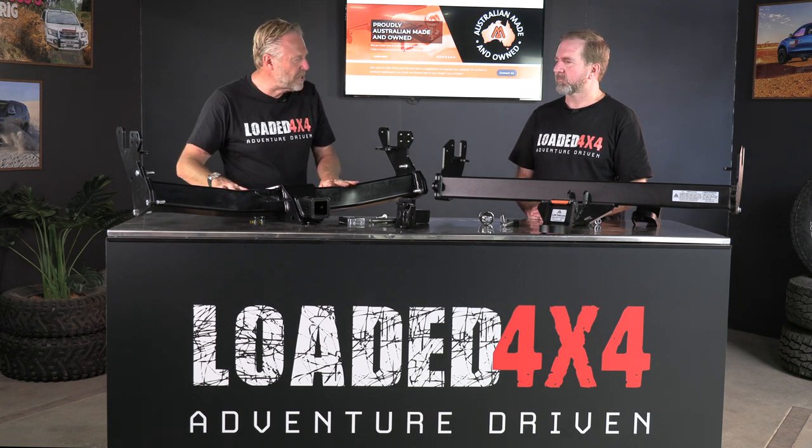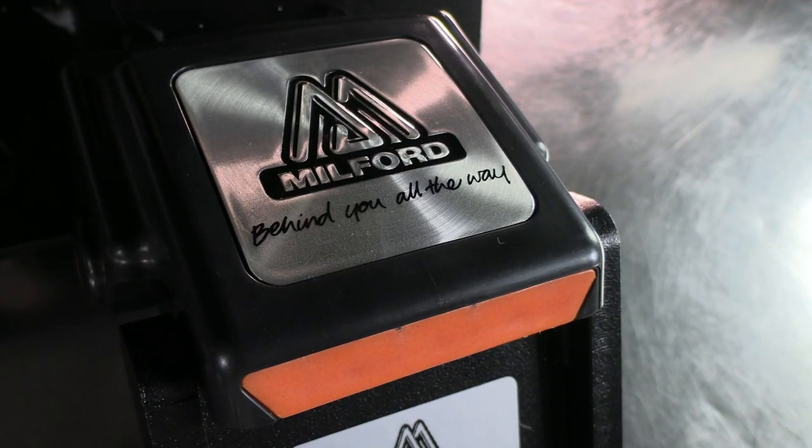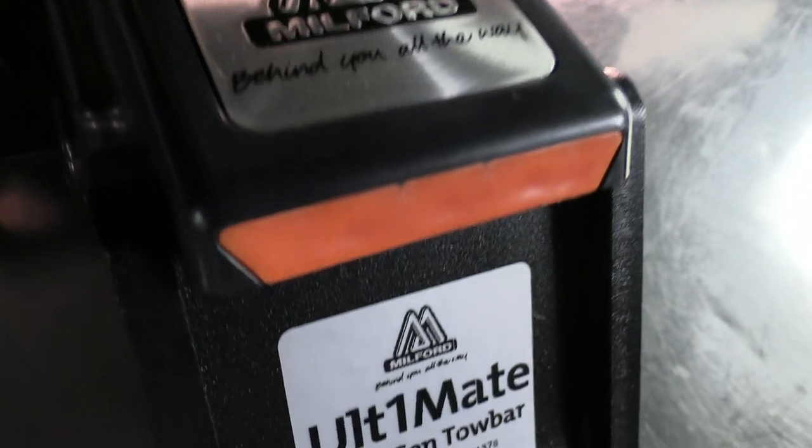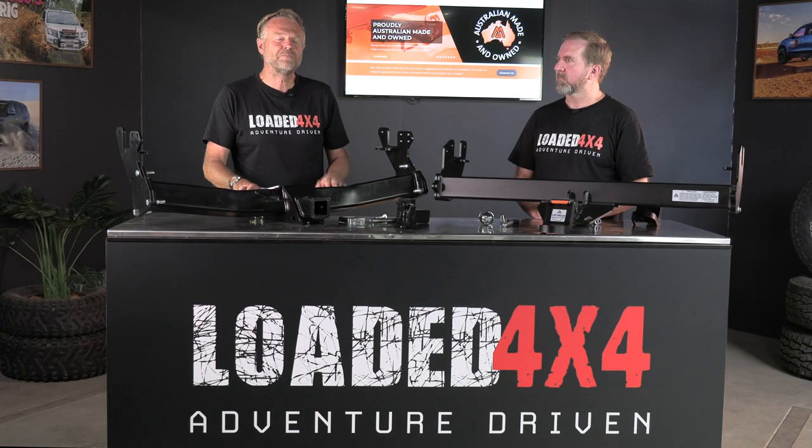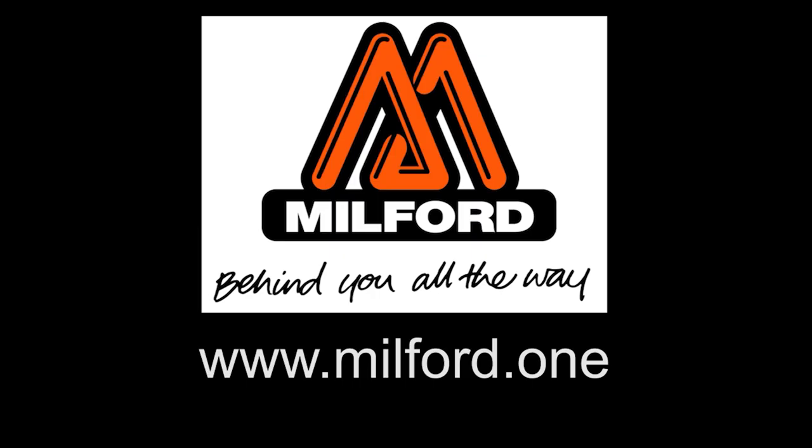The differences between an OEM tow bar and the Milford Ultimate are like chalk and cheese. If you'd like to find out more about the Milford Ultimate Tow Bar, go to the Milford website at www.milford.one.